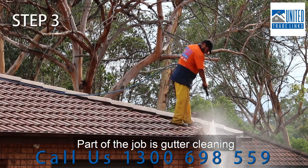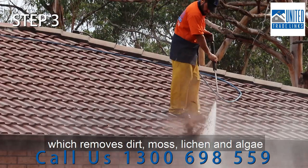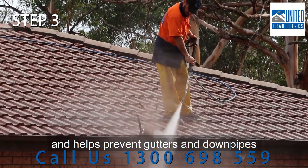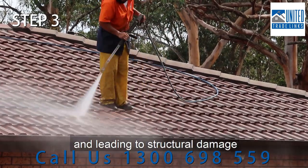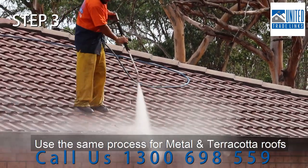Part of the job is gutter cleaning with a high-pressure water cleaner, which removes dirt, moss, lichen and algae and helps prevent gutters and downpipes from becoming blocked and leading to structural damage. Use the same process for metal and terracotta roofs.